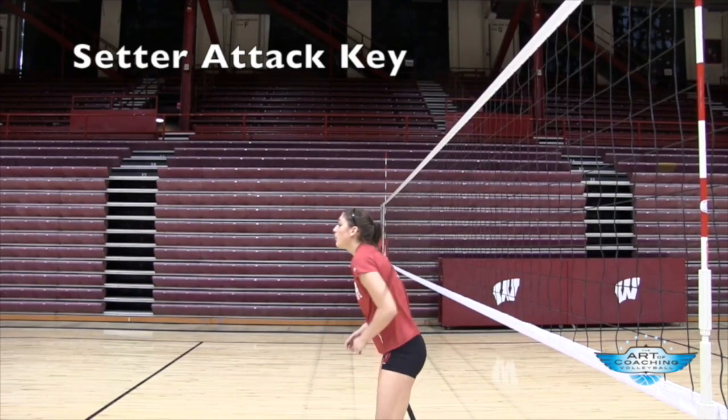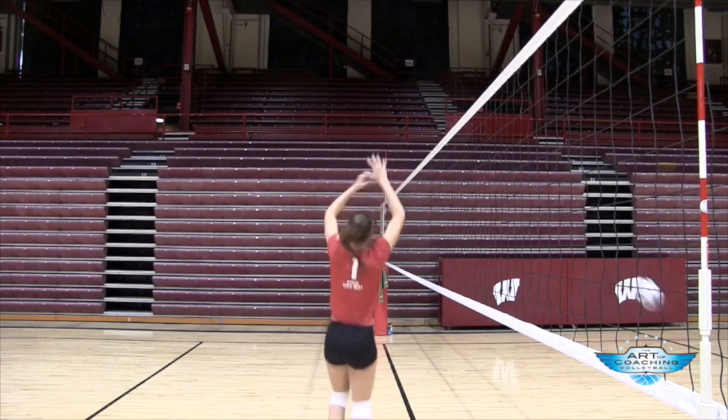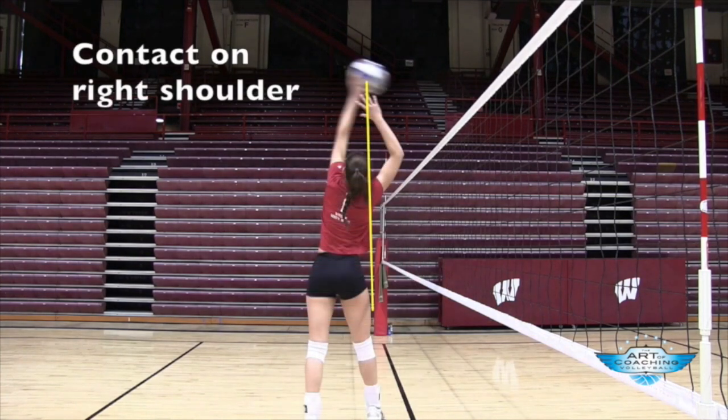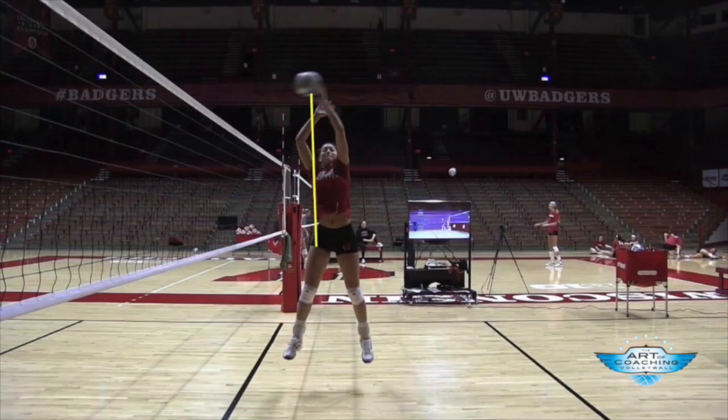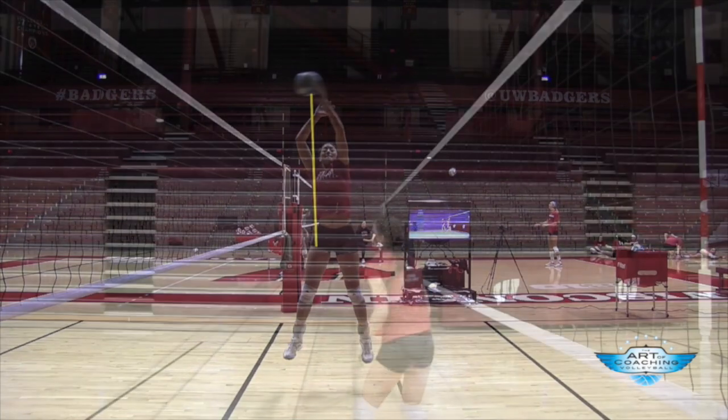Lauren is going to demonstrate a couple of keys relative to the setter attack. She'll always go up with two hands, replicating the setting motion, and then extend with her left arm to attack the ball. Notice how her contact point is at her right shoulder — she lets the ball cross her body a little bit to her right shoulder, and that's her contact point.